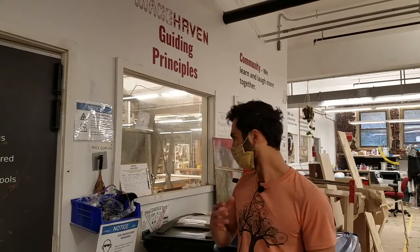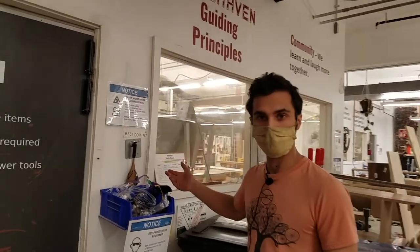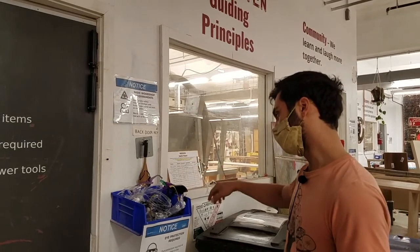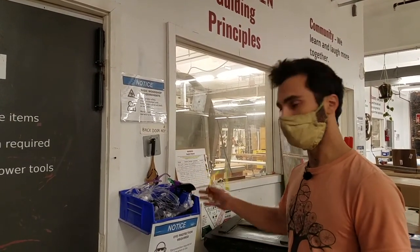First of all, going in, eye protection is required. There are dangerous things in both the wood and metal shops that can come at you even when you're not working on a power tool, so eyeglasses are always required. You're welcome to bring your own, or they live right here so you can grab any kind. There are kinds that go over other glasses.